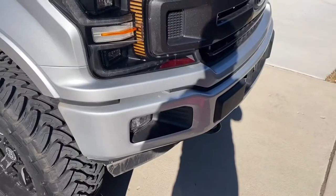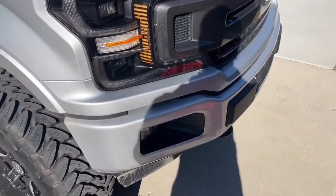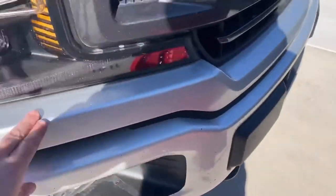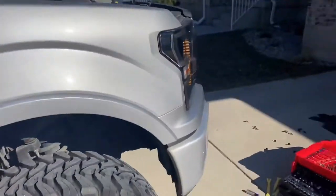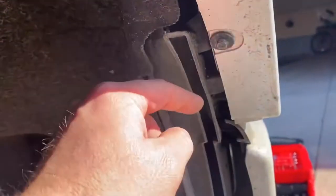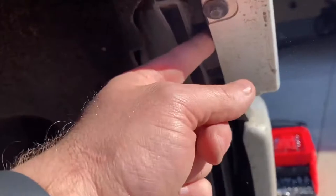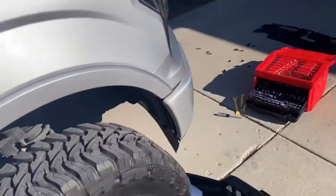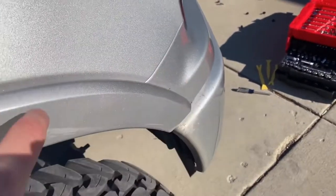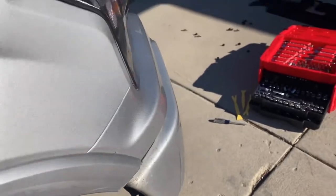So there is this little space — sorry about the shadow — but this piece has to come out, and then the fender flare. On this side there's a seven-millimeter bolt right here, and then there are some rivets here. You have to slide this off and then pop this off. I'm going to try and take this off as carefully as possible and not scratch it.